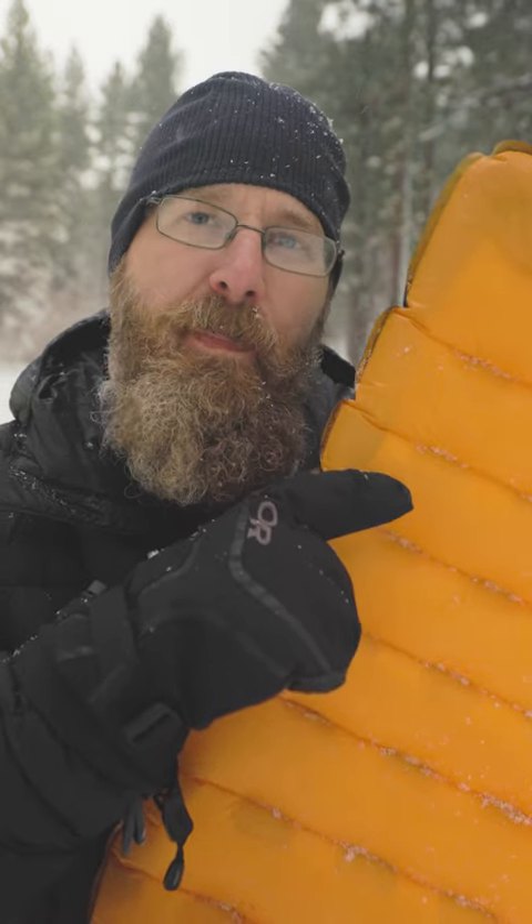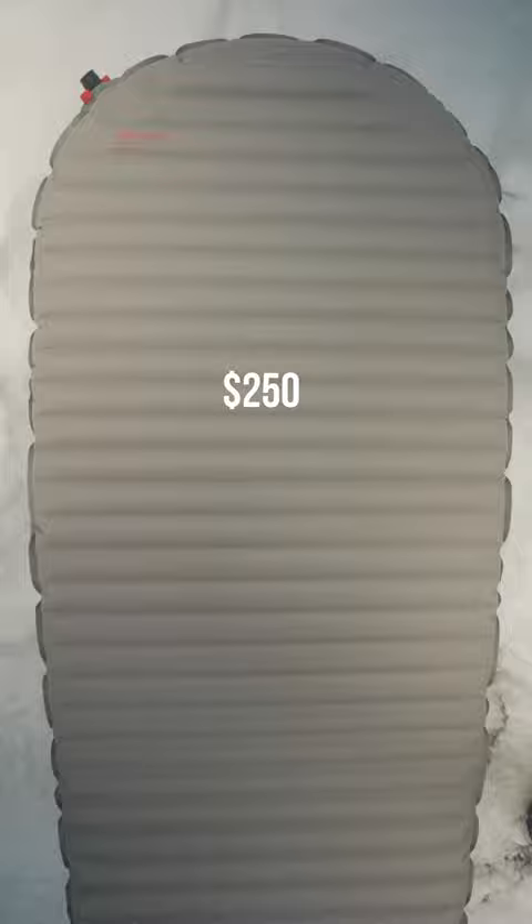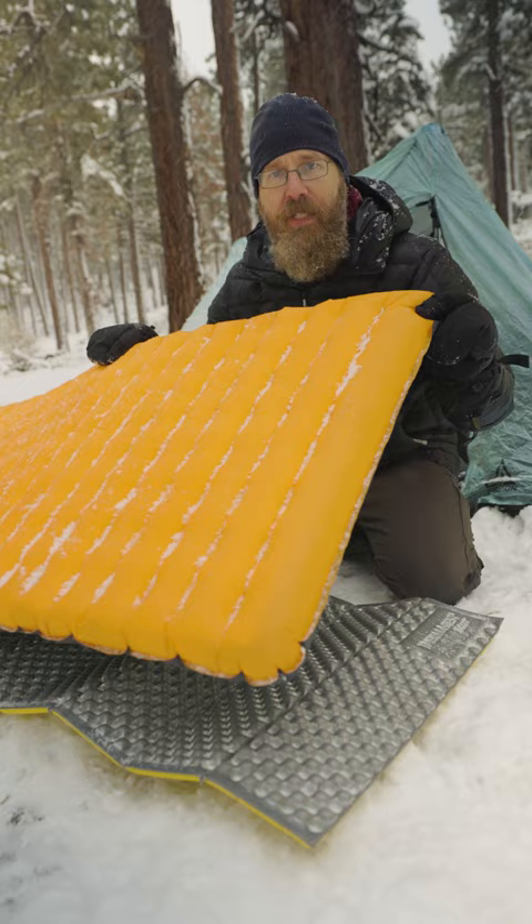Your sleeping pad is more important than you think, especially when it gets cold. For temps below freezing, it's best to have an R-value of 5 or higher, but those pads can be expensive. To save some money, you can actually layer sleeping pads — like this 4.2 R-value Nemo Tensor on top of this 2 R-value closed cell foam pad.